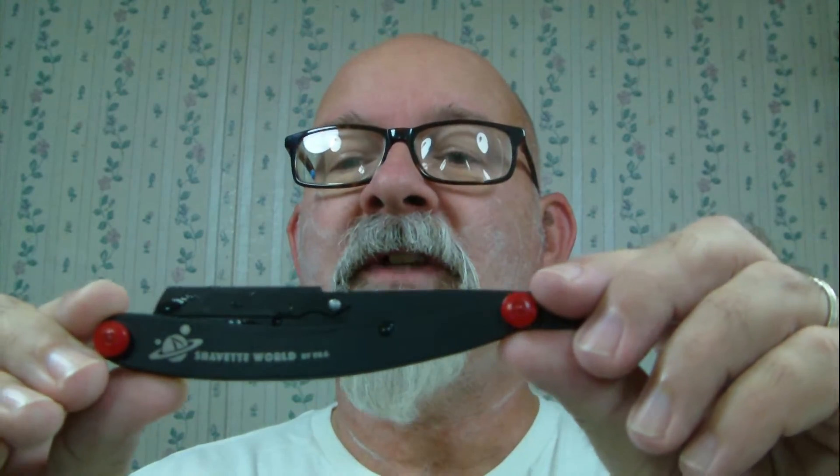Today what I'm shaving with is from Facebook. There is a group called Shavette World, and if you were a member when the shavette came out you were able to get one of them. It takes half blades from a DE, and today's blade is going to be a Shark — already pre-cut and already loaded in the shavette.